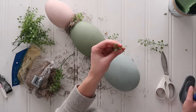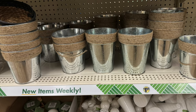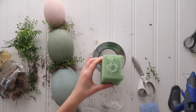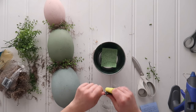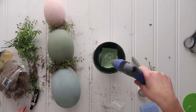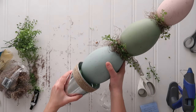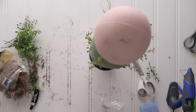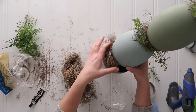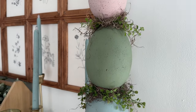Dollar Tree usually has a variety of metal pails in the floral section, or you could use an Easter basket or Easter bucket. I took a little metal pail, hot-glued a square of craft foam into the bucket, then used my combination of E6000 glue and hot glue to secure the largest Easter egg to the top of the styrofoam. Then I stuffed some extra Spanish moss and faux greenery into the top of the bucket to cover the styrofoam.